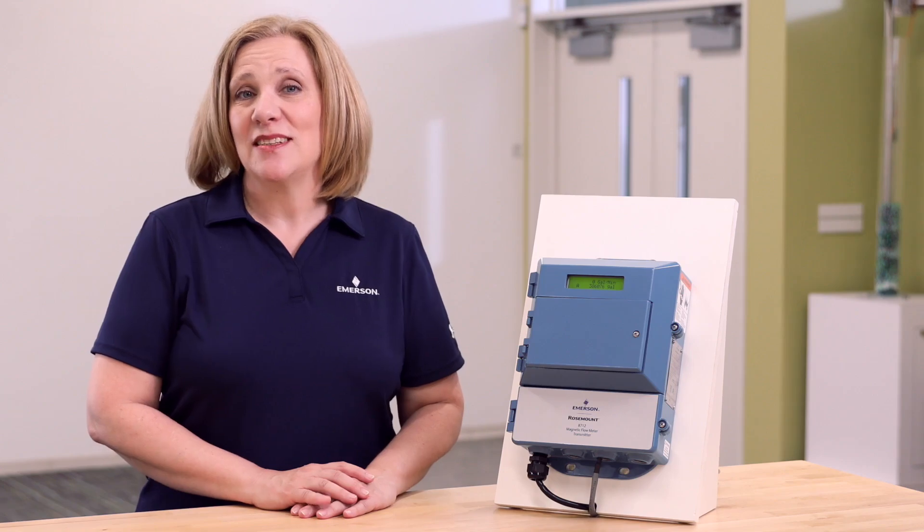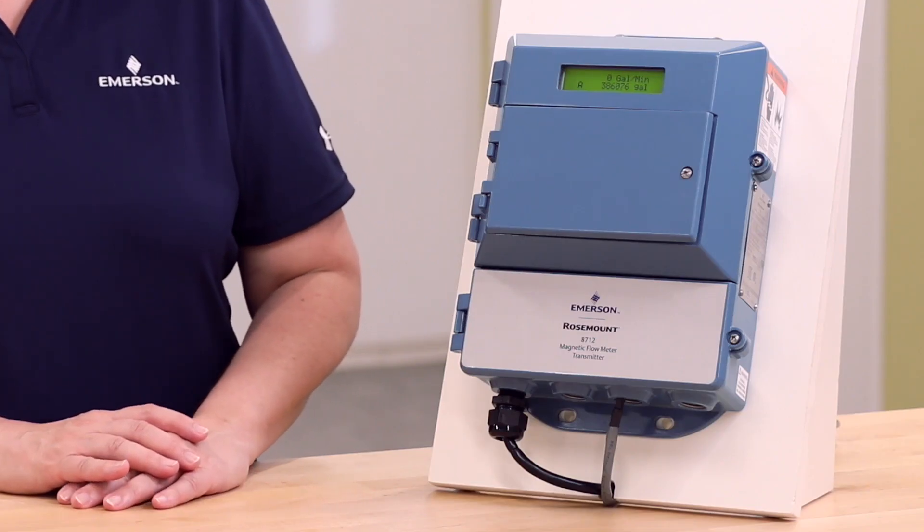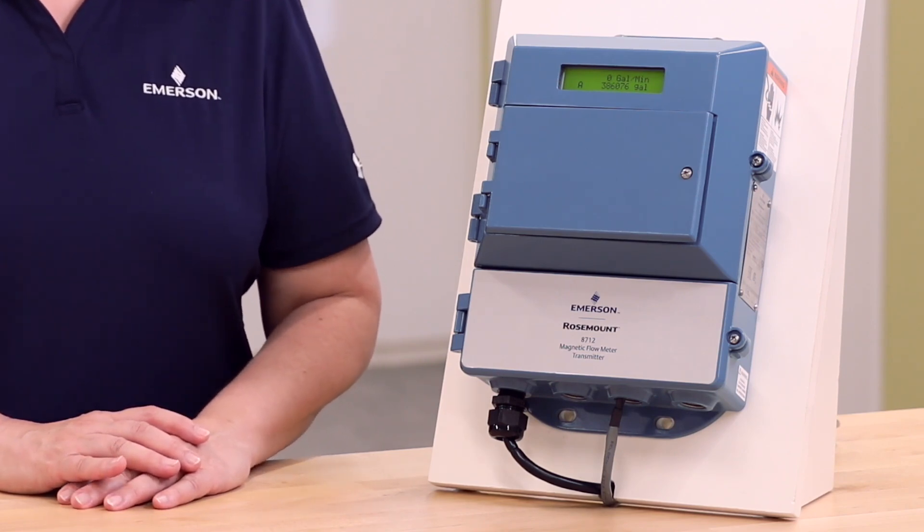Hi, I am Wendy Hathaway and I am an inside sales account manager with Emerson. Today, I will be showing you how to enable diagnostics on a Rosemount 8712-EM magnetic flow meter, local operator interface, or LOI.